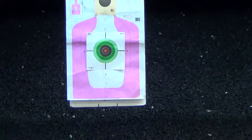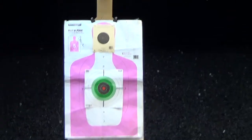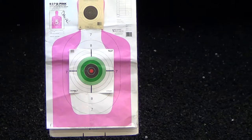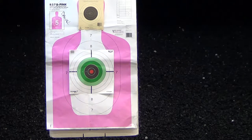First shots with the pistol — if I'm a bad shot, blame me, not the pistol. Starting off with the SMB 124.